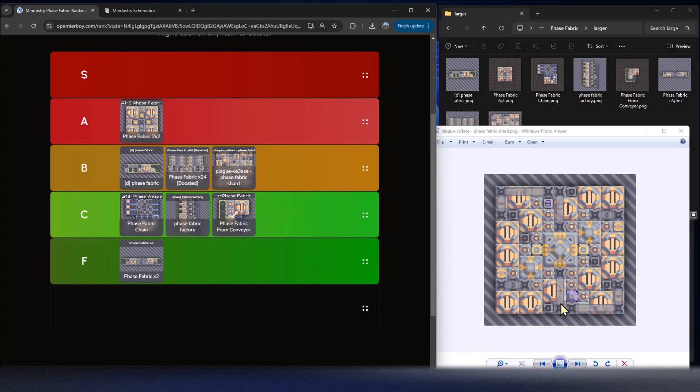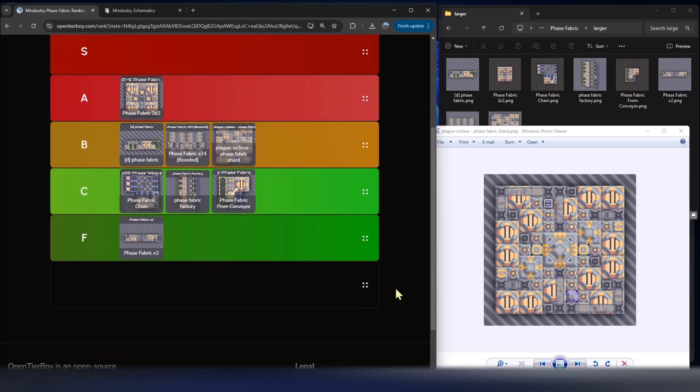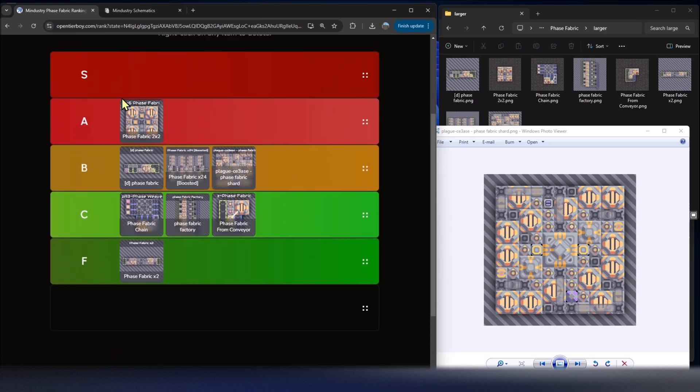Notice that I didn't actually include an S tier this episode. The closest is the two-by-two, but phase fabric is hard to make S-tier because you need 14 materials for just one output — it's really hard to have a great design. The D Phase Fabric is one I might try, but it's not as compact as the two-by-two. Maybe we'll get an S tier at some point, but for now these eight designs were worth mentioning.